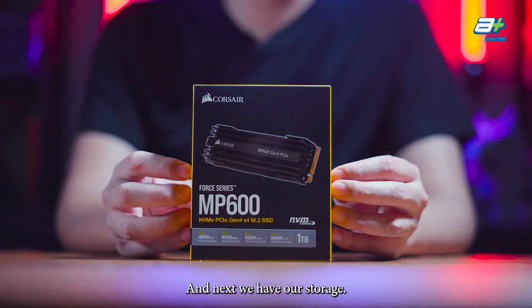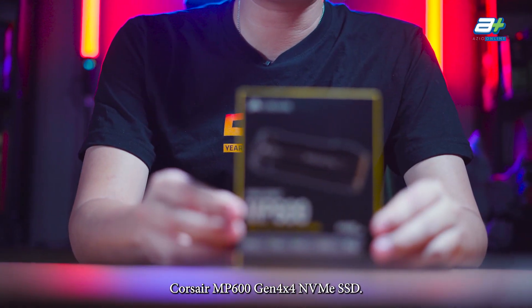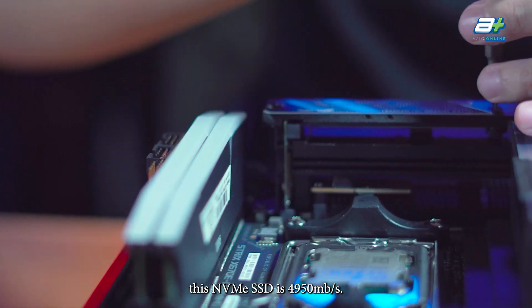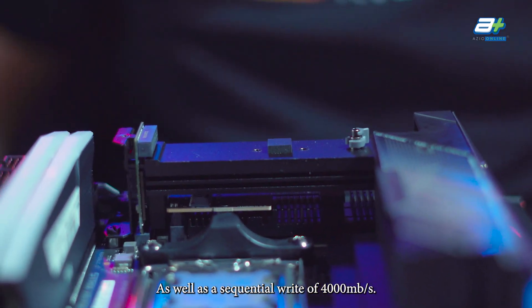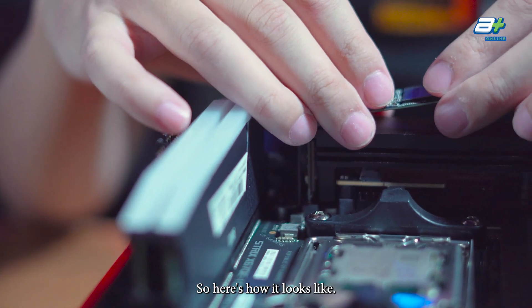For storage, we have the Corsair MP600 Gen 4 NVMe SSD. It offers a sequential read speed of 4950 MB/s and a sequential write speed of 4000 MB/s, making it plenty fast for NVMe storage.